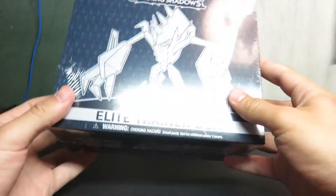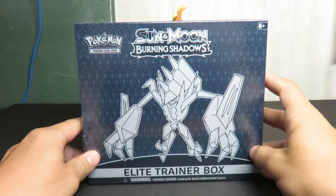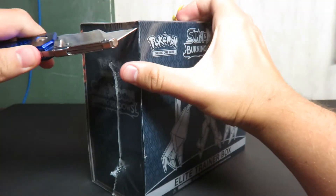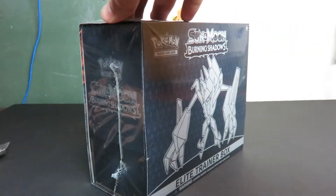Hello guys, welcome back to Overly Confident Gamers. This is Josh and today I have an Elite Trainer Box Burning Shadows style. I said that backwards, but whatever. Get over it.